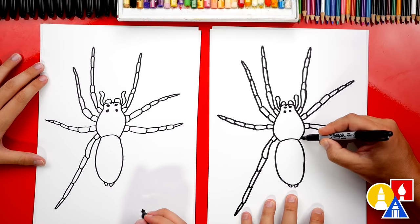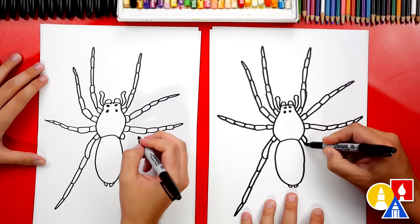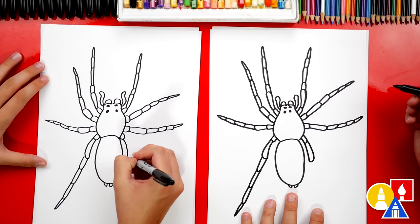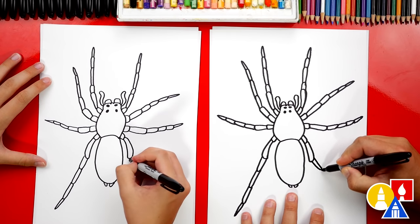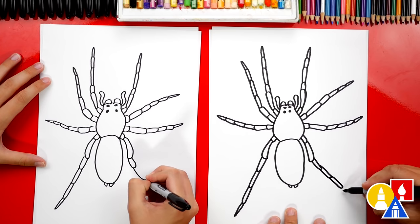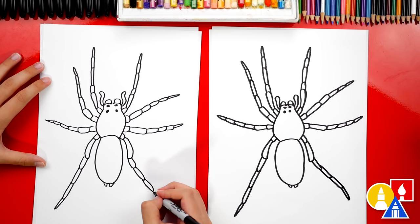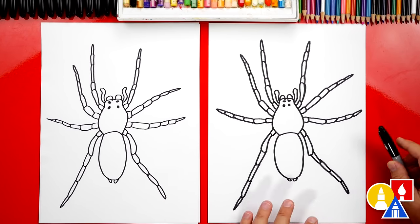Let's do the same thing on the right side — draw that first short segment coming out, then the next one that curves around and back in. Then we'll draw three more segments that are long, and one more that's really long. The pointed foot I'm gonna aim it down. That's really gross! We finished drawing our wolf spider.